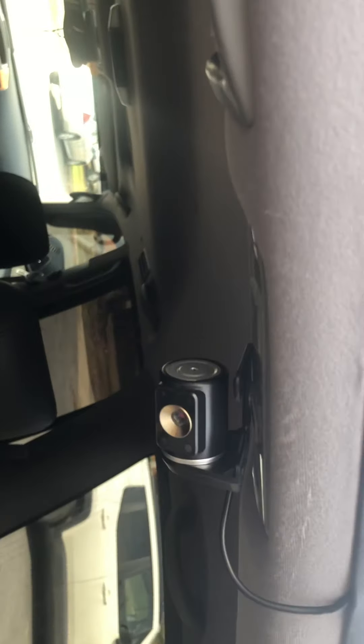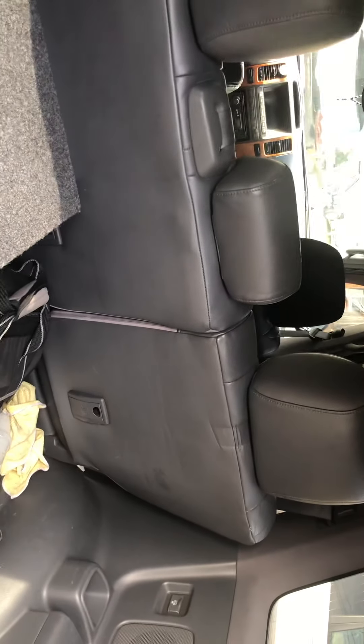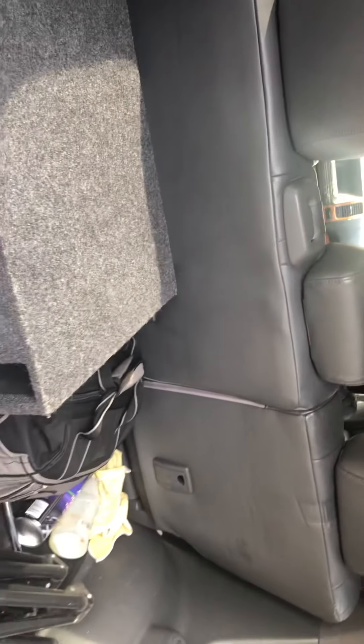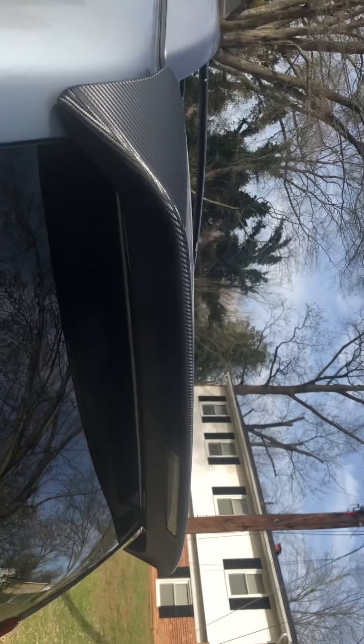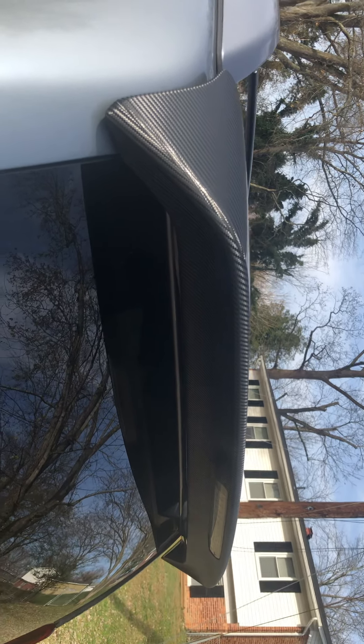I got a GoPro system back here in the back. The two remaining seats in the back fold back and they recline — I like that. Overall, you got the wing wrapped in the carbon fiber, so it's a legit vehicle.